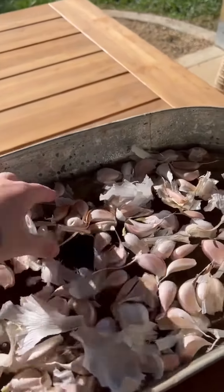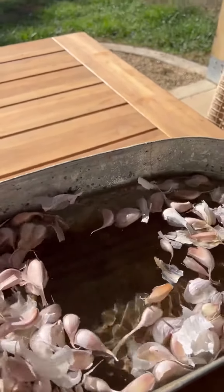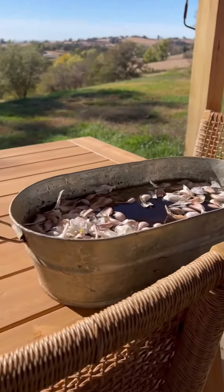Then we're gonna soak them in kelp meal overnight. The garlic is now soaking in the kelp meal and some water and we'll wait till tomorrow.